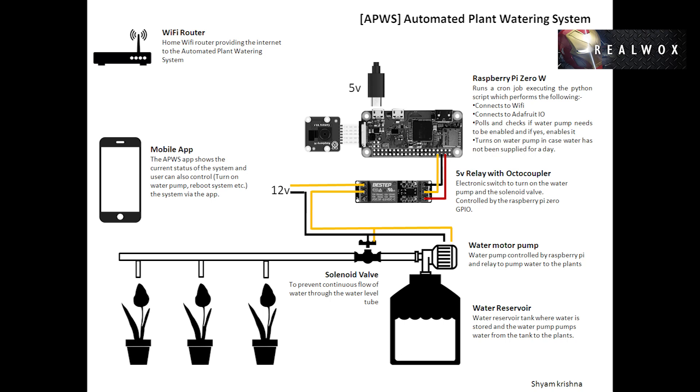The system can be controlled via a mobile app. It is also programmed to turn on the pump for 30 seconds automatically after 24 hours. This helps in situations where we forget to turn on the tap via our mobile app, or when the mobile app is not connected to the internet.